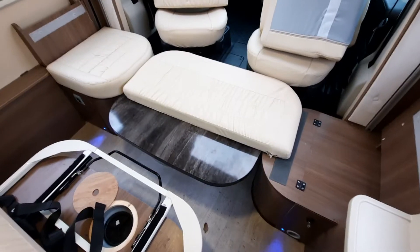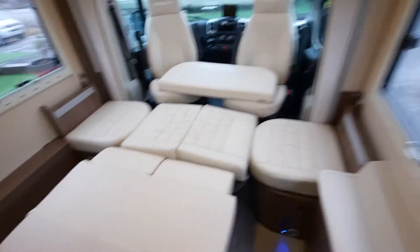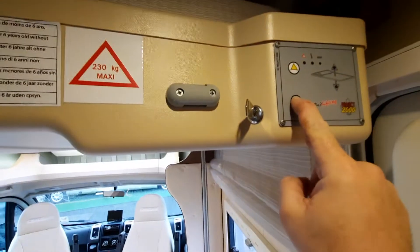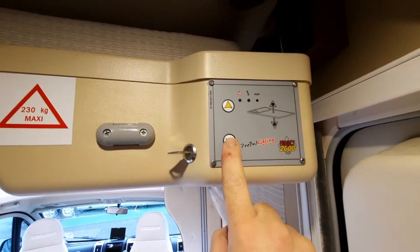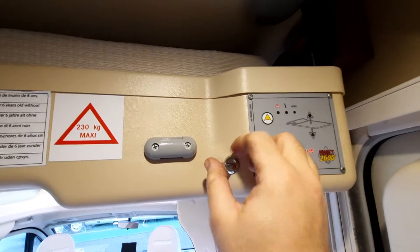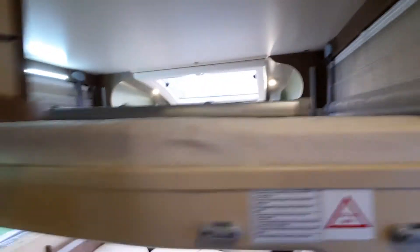Once you've removed all the cushions and the table is at its lowest level, you need to lift that little handle up — that will allow you to pull the backrest down. Now we've got it all in position, we can then press the button on the bed which allows it to come down to preset positions. The first height being there, then press the button again and it will take you down to the ladder level.